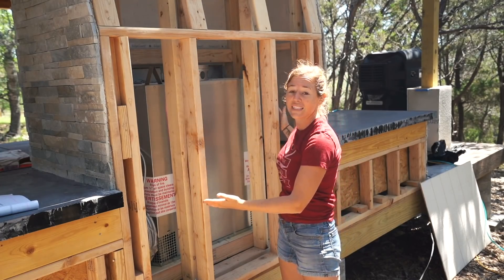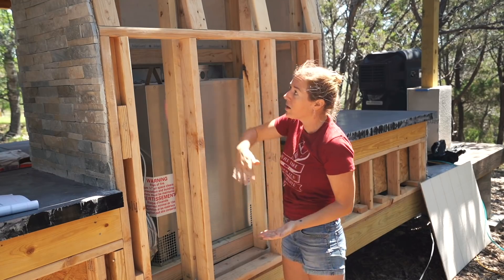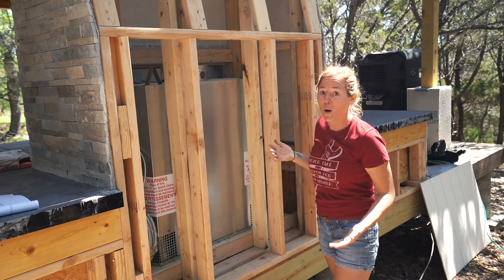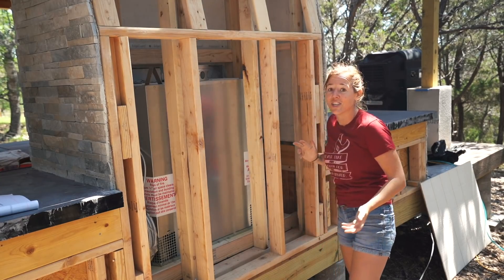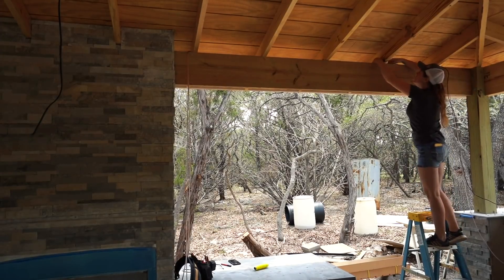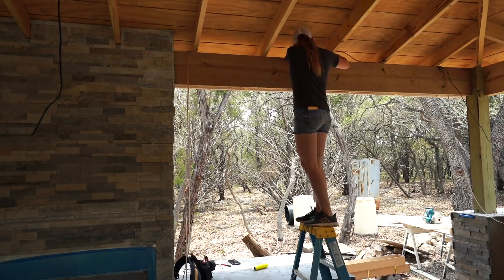You're going to be using this big open box as a wire chase to run all of the wiring, or as much of it as possible, sneakily through the entire outdoor kitchen. Now everything can be routed over to the chimney and ran down to the box.